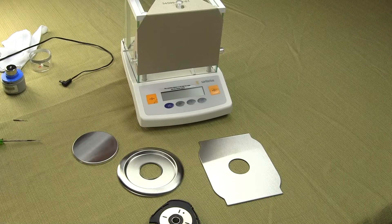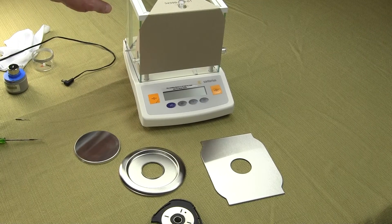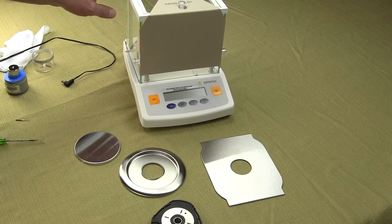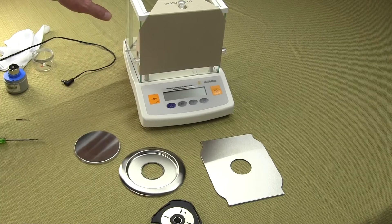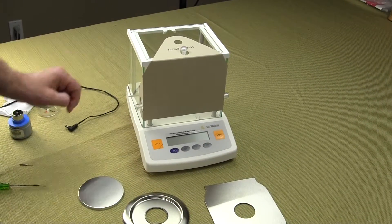Welcome to Precision Weigh and Balances. Today we're going to show you the GD503 and how to configure the balance. Out of the box, this GD503 weighs in carats and grams. We're going to go over how to change the weigh mode.